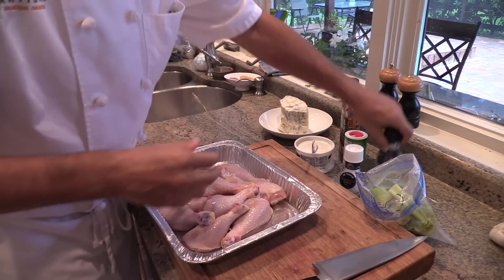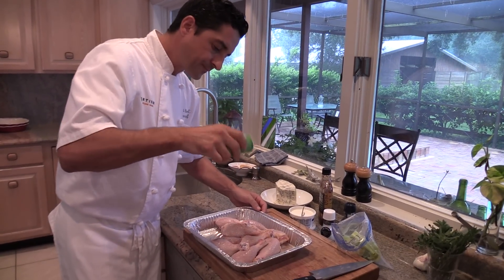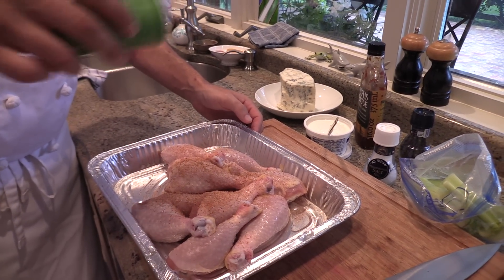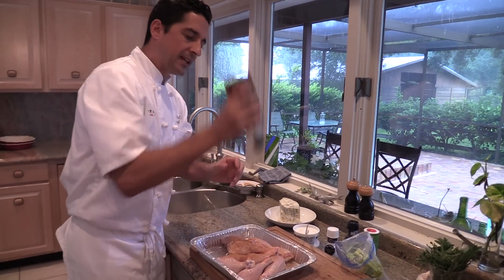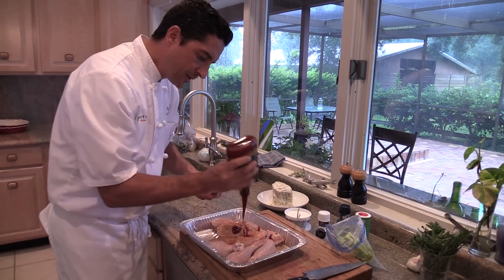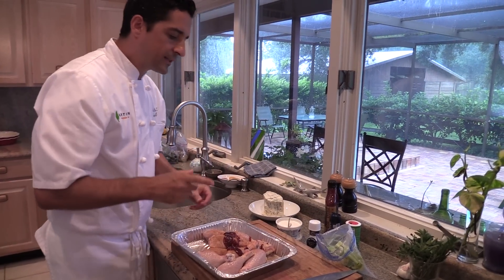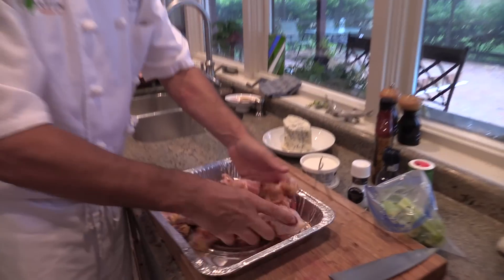He then adds spices of choice — this time Creole seasoning, but it could be chili powder or cayenne pepper for spice. He also adds paprika to give them a nice red color, and finishes with just a tiny bit of barbecue sauce — about one tablespoon — to marinate them a little.